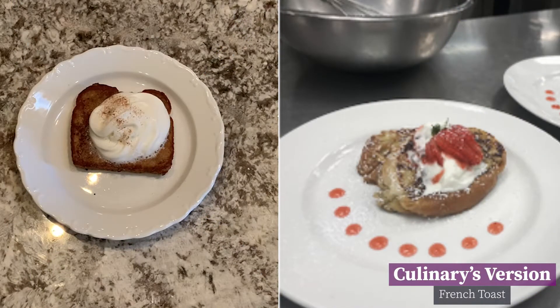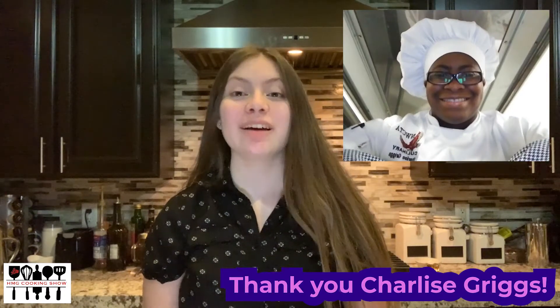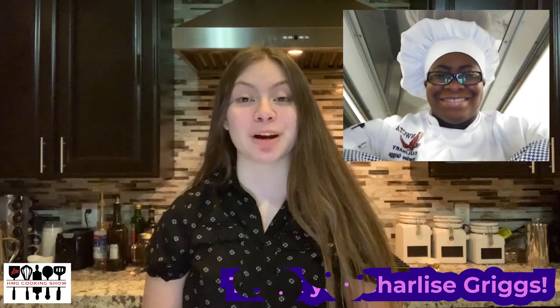I did a great job. I'd like to thank Charlize Graves for giving us this recipe to try out. Remember, if you're a culinary kid and you want to challenge us to make something, DM us on Instagram at hawkmediagroup.news.